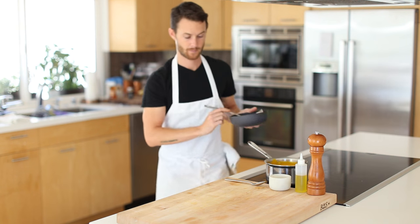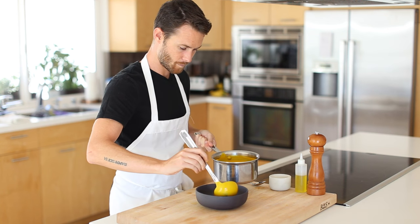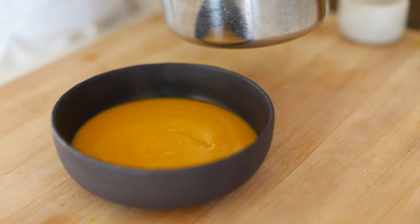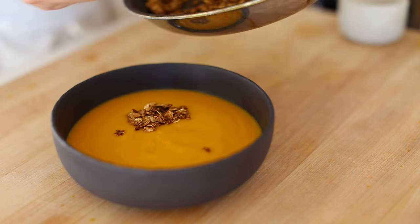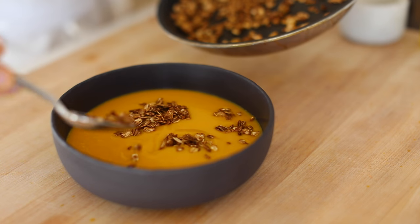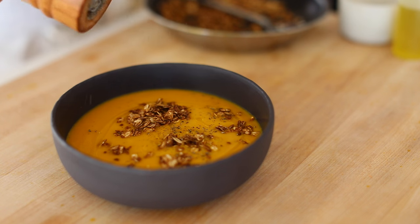Now that everything's ready to plate, grab a small bowl, preferably one that's quickly preheated in the oven to maintain the soup's warmth. Carefully ladle the steaming carrot soup into your dish, top it with a handful or so of the crispy sweet granola, and finally a quick drizzle of olive oil and some cracked black pepper. And that's it — smokin' hot savory carrot soup with a little love from Morocco, a drizzle of honey, and a crispy granola finish.